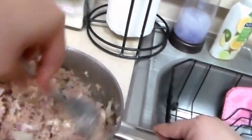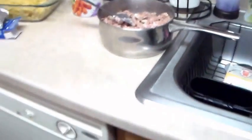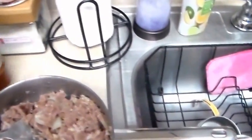Now that this is all mixed, I'm gonna add some salt and pepper to it. Here's my salt. Tuna's a little salty already with the cheese, and then pepper.